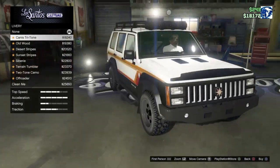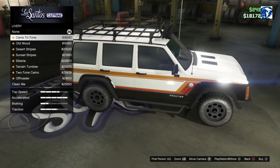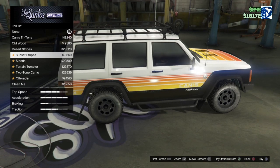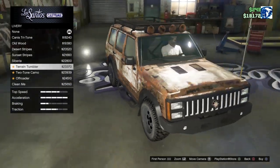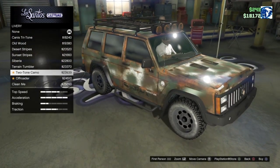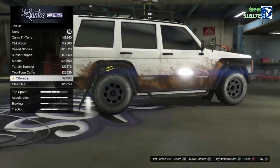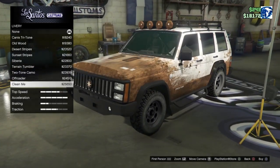We've got the Canis Tritone, which is also off the Canis Camacho — a little bit different. We've got the old wood, desert stripes, sunset stripes, Siberia, terrain tumbler. I actually kind of like that rusty look, won't lie to you. Two-tone camo, the off-rotor with dirt already on it — that's funny.